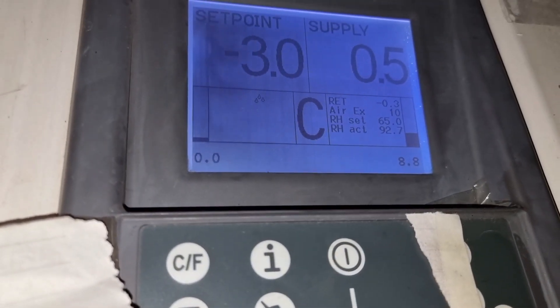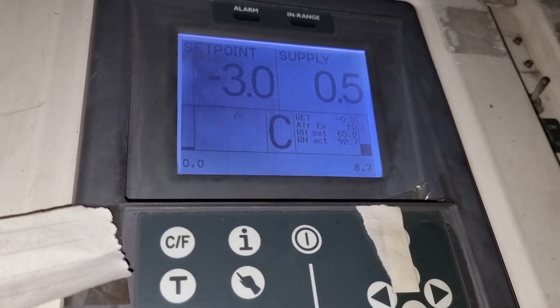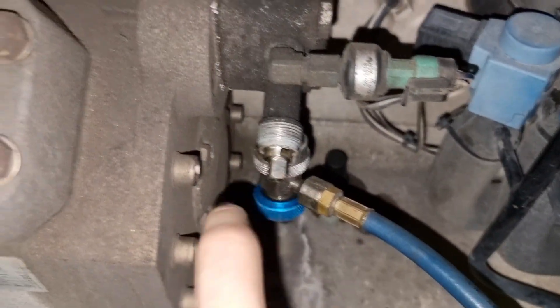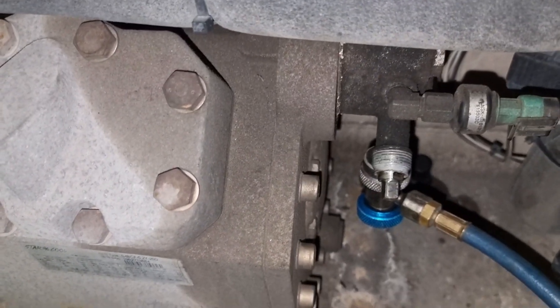This is what happened after we fully closed the suction service valve. In this condition, I am already sure we are having a problem with the valve plate, so we need to open the cover and change the LP valve plate.